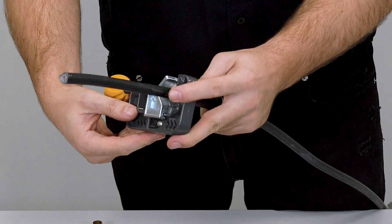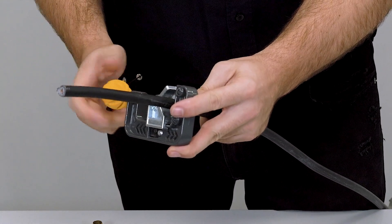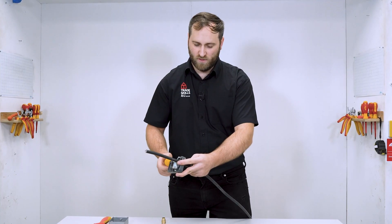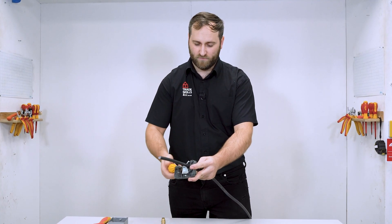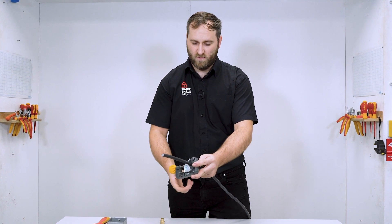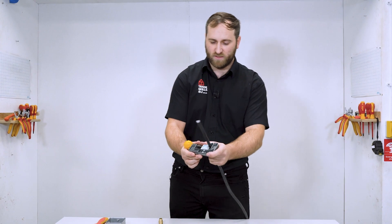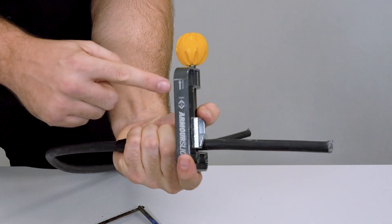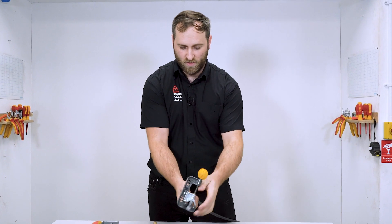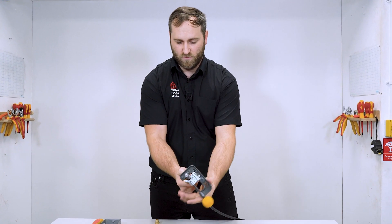Now when we score the armour we want it to be nice and straight. So by using this I'm going to get it tight. Okay, feels tight to me, and as you can see by the edge of the tool, I have to rotate it this way. So as I hold it, it's going to have to go that way.